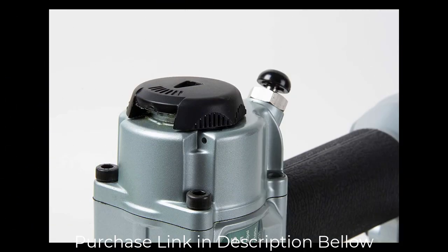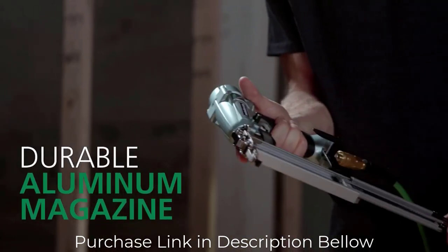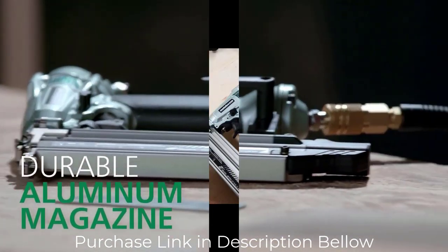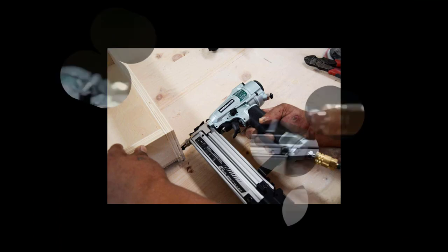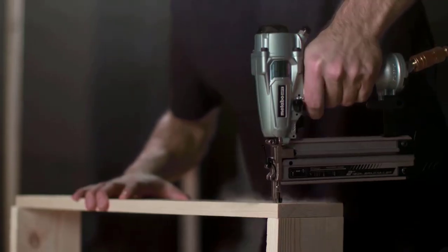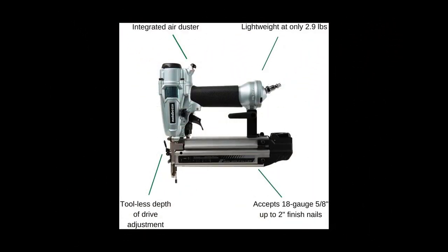It accepts finish nails from 5/8 inch in length up to 2 inches. The newly redesigned high-grade aluminum magazine provides exceptional durability and prevents jams caused by fastener overlap. The integrated air duster is convenient, allowing the user to quickly clear away dust or debris from their work surface. Automatic dry fire lockout protects the workpiece by not allowing the tool to operate if there are no brad nails in the magazine. The left or right side mountable belt hook helps keep the tool on hand at all times.